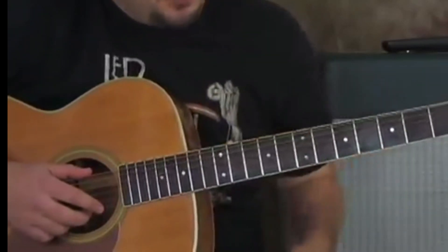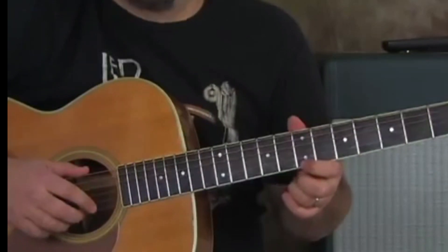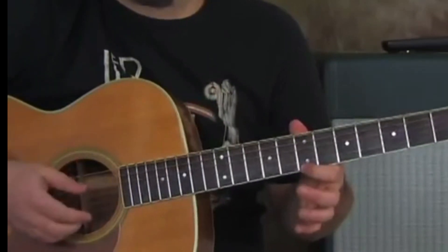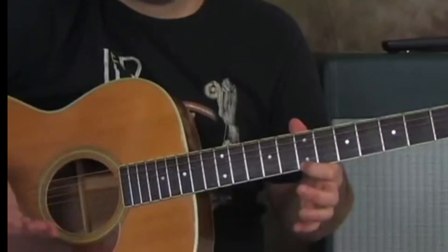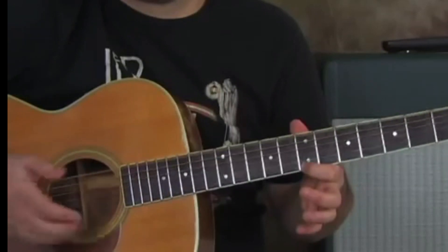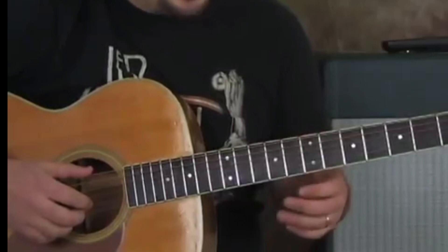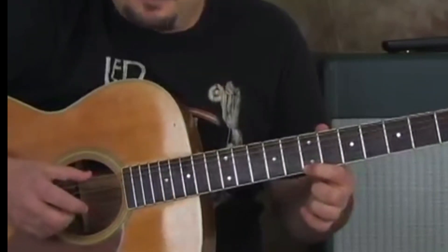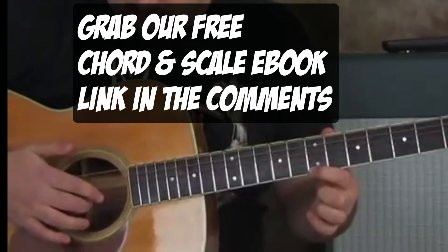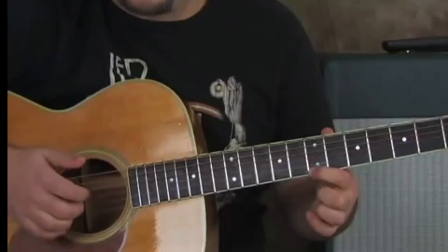The next move we're going to do is put our left index finger on the seventh fret of the high E string, and we're going to hit that note once by itself. Then we're going to hit it again with the low E. And then we're going to go G, B — just like that.